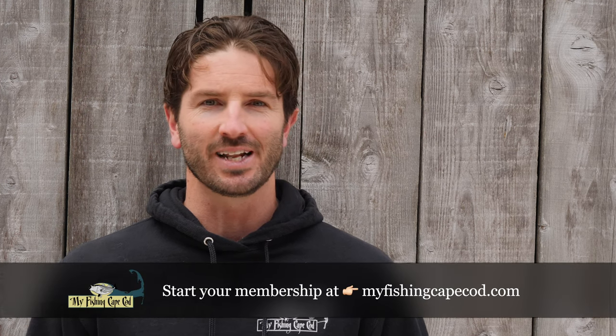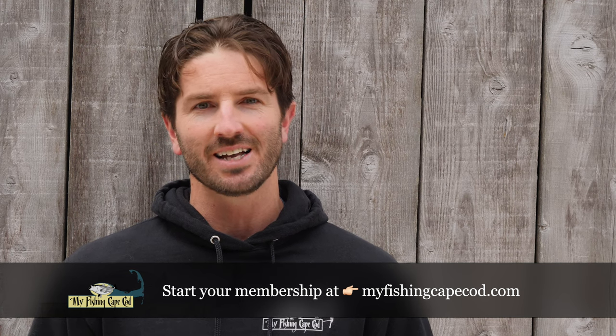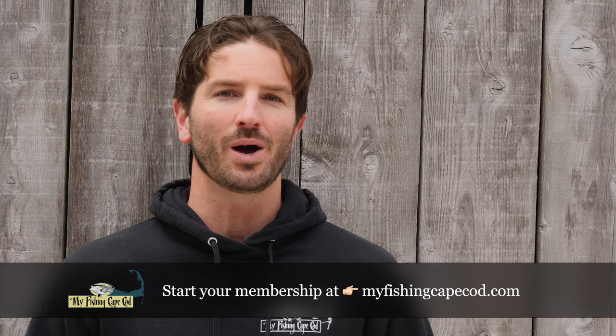I hope you enjoy today's episode of My Fishing Cape Cod TV — I know I had a great time putting it together, and I appreciate you watching. I'd like to invite you to head over to MyFishingCapeCod.com and start a membership if you haven't already. Members get access to more information, more fishing reports, more videos, all of our private forums, and a lot more. Your first 30 days of membership is just $1, ongoing membership is $9.99 per month, and you can cancel any time. Thanks again for watching — tight lines, take care, and hopefully I'll see you over on the website as a member.